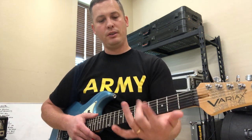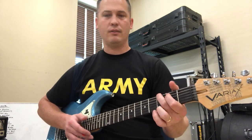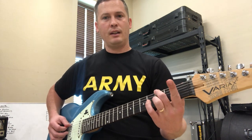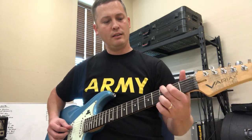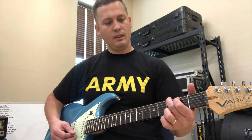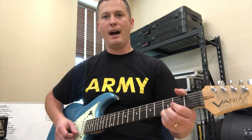For G, you're going to place your middle finger on the third fret of the low E string. Index finger is going on the second fret of the A string. You're going to play D, G, and B open. And then your ring finger will go on the third fret of the high E string.